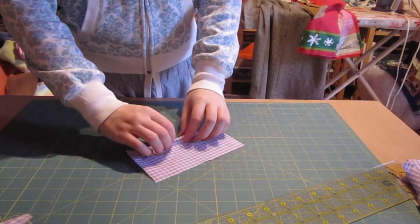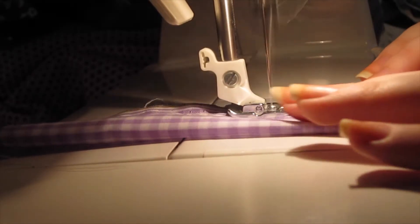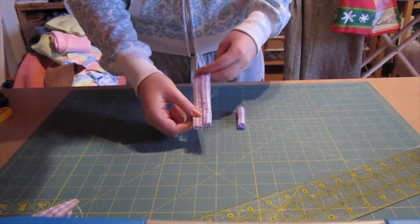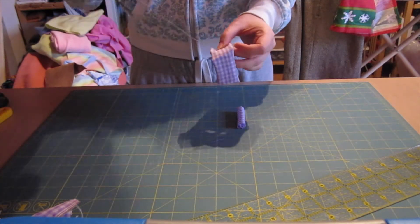Okay so take a big piece of fabric and fold it in half lengthwise, right sides together, and sew along the edge to make a tube and flip it inside out. And then take the ends and sew them together so it's kind of a loop instead of a tube.